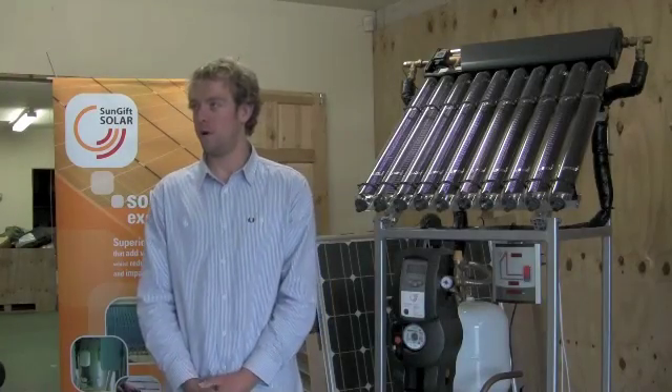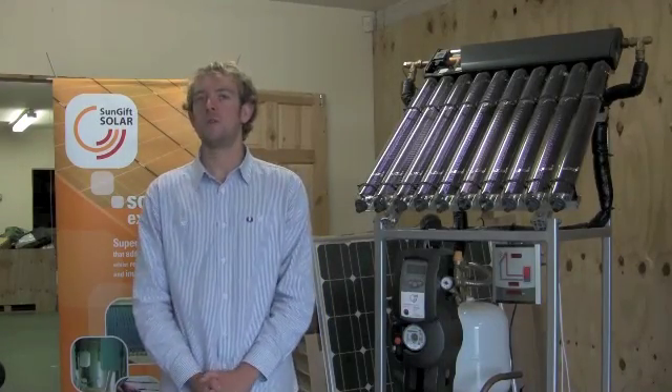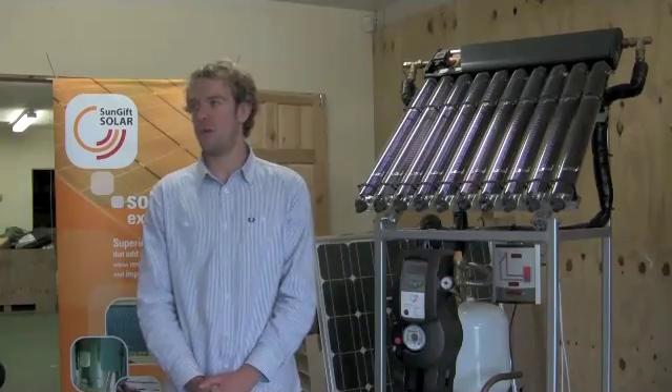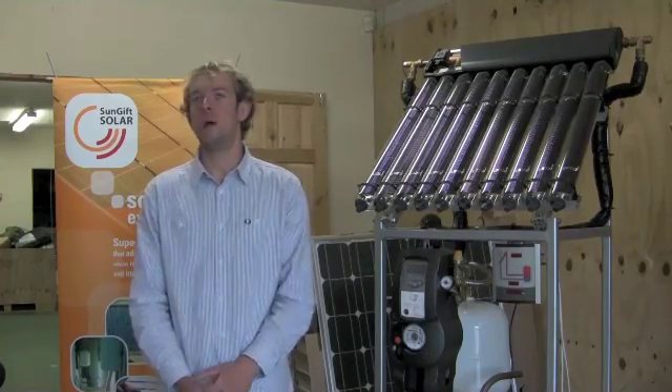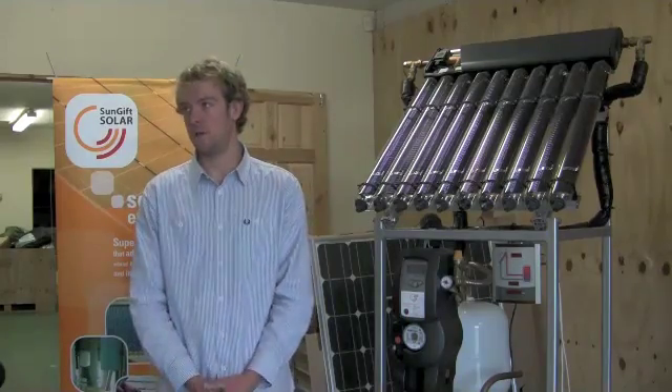There are a couple of different ways of making it work with combi boilers. Some combi boilers will accept preheated water, in which case we fit a pressurized cylinder on the incoming side of the combi boiler and preheat the water before it goes into the combi boiler.